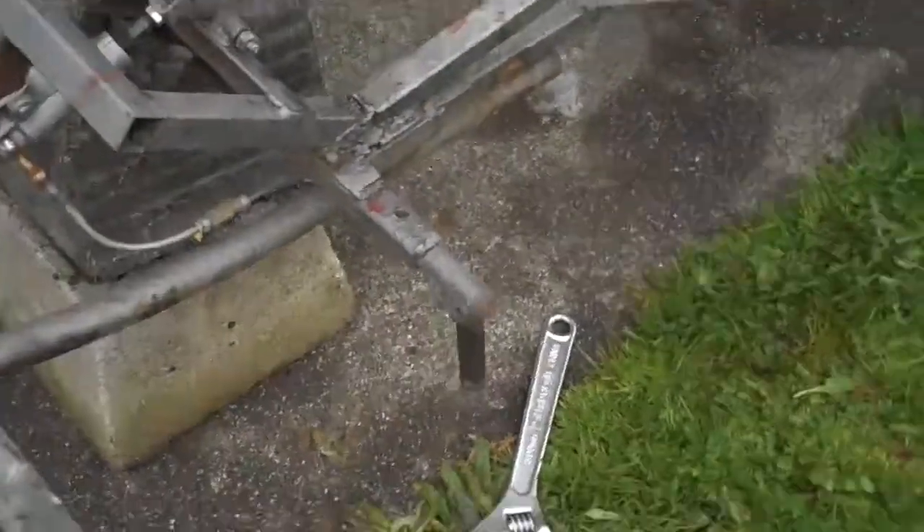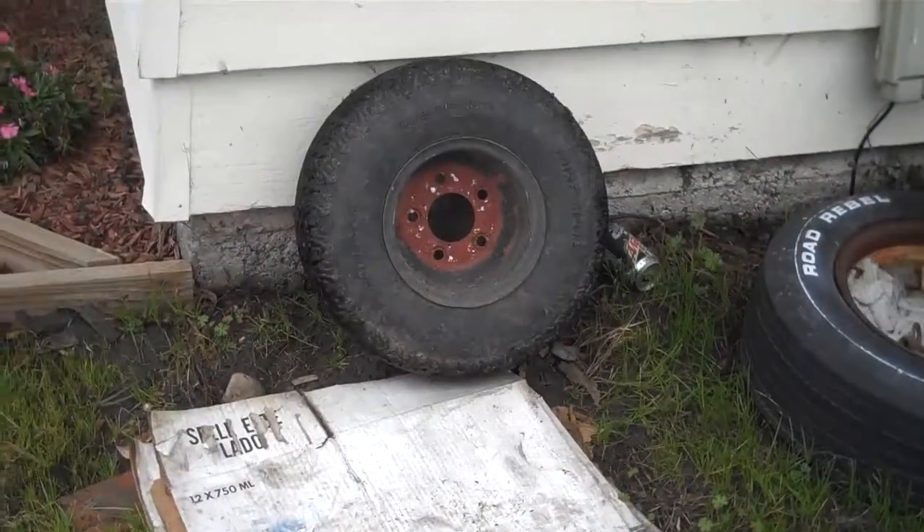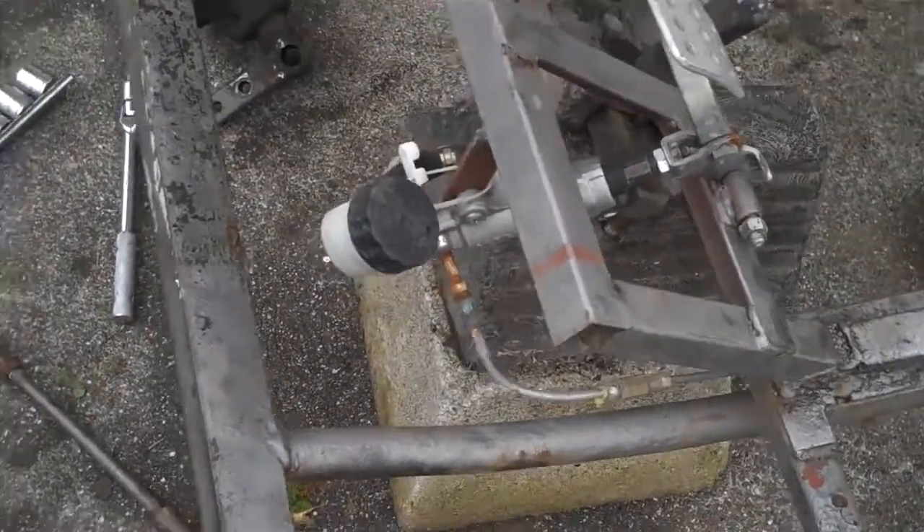You have just seen a time lapse of us removing all of the front end components down to the hubs, wheels, steering arms, everything.